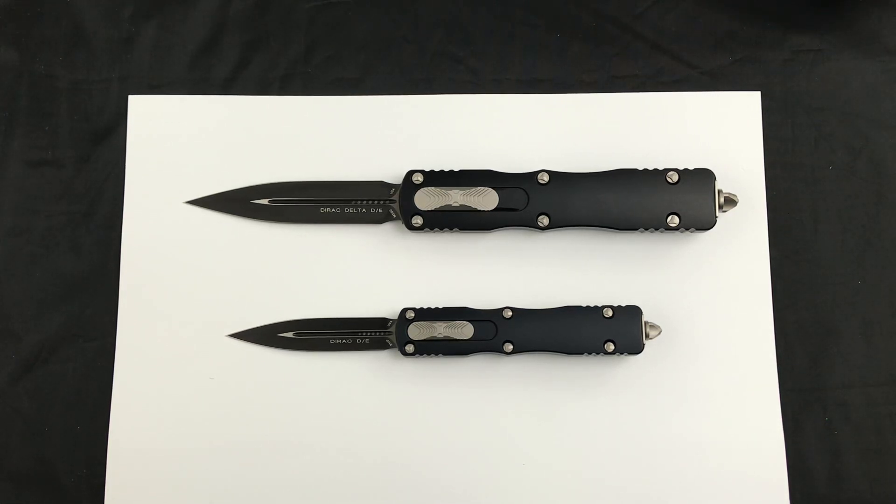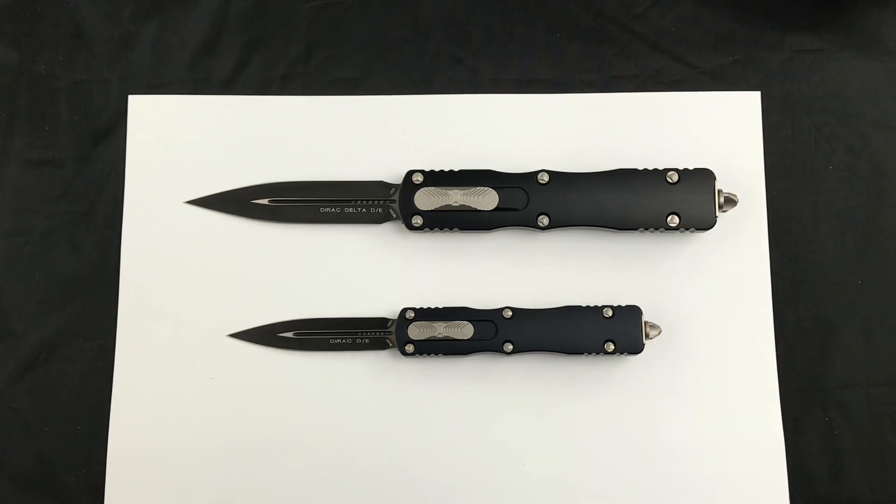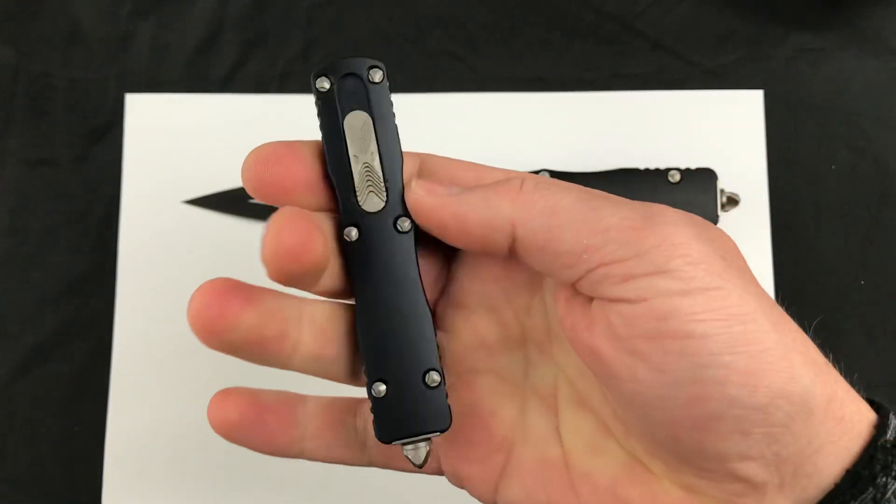Hey guys, today we're checking out the Microtech Dirac Delta and the Dirac. This platform has been insanely popular — as soon as we get them in, they seem to be selling very quickly. So here is the smaller Dirac Delta.